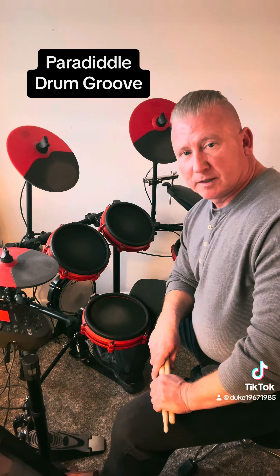For beat two, you want to do a left-handed paradiddle, but instead of using your right hand, you use the kick drum.